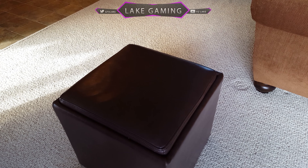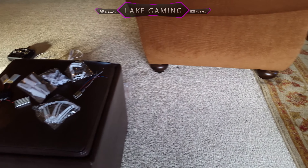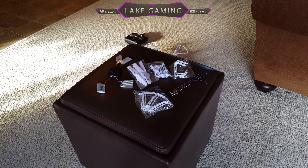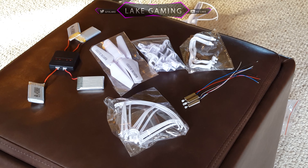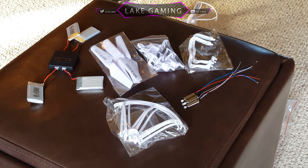As you can see here, these are the accessories that you can buy for the drone that I highly recommend — links will be down below. We have a battery pack that can charge four batteries at once, and each battery lasts about 10 minutes on this drone. We also have a replacement parts pack that came for six dollars, which comes with all the motors.